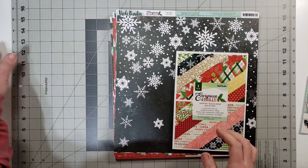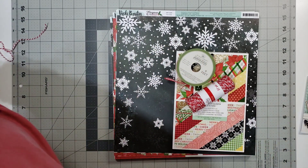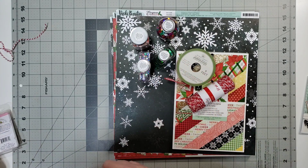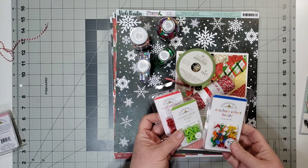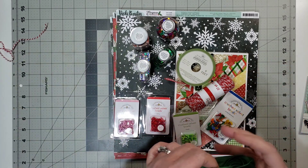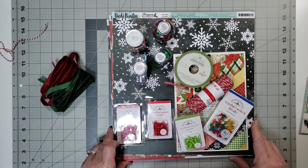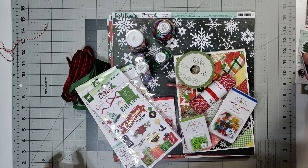I have added in some twine and some ribbon. I have these shaker elements that can just be added in — I'm not really into shaker pockets but those can be added. I have these crushed velvet brads from Doodlebug in different colors that I thought would pick up nicely. I have this crushed velvet ribbon in this color — I thought I could bring those in. And that is everything that I have in my kit.